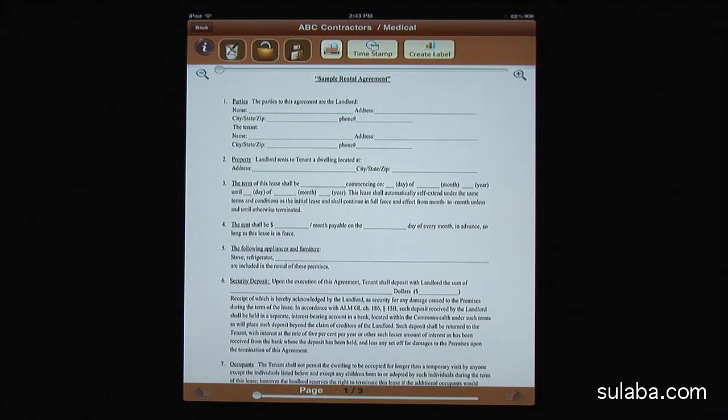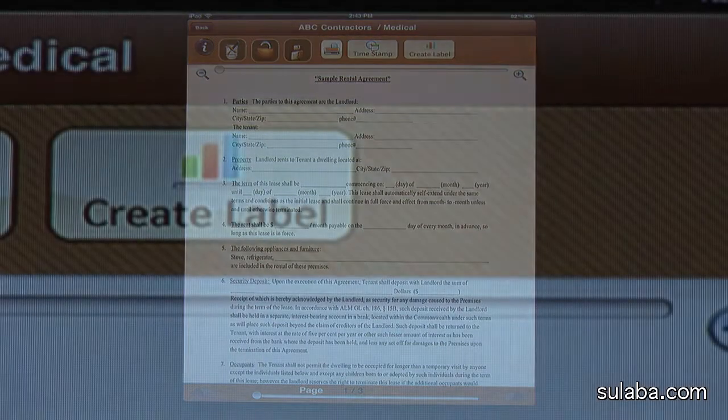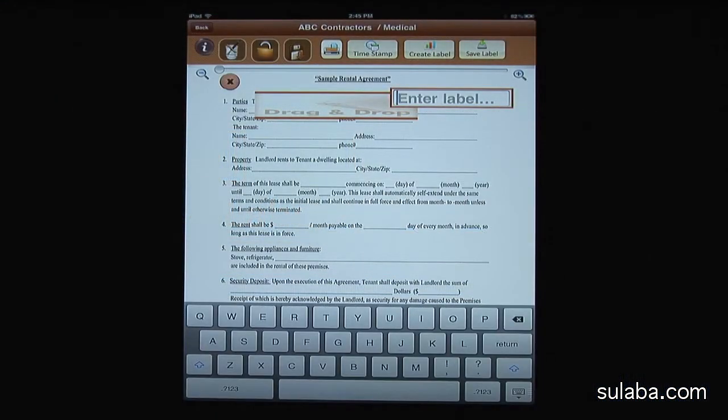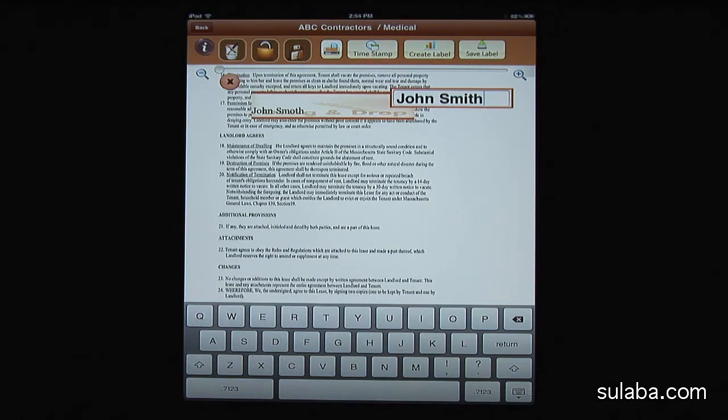This is a standard three-page agreement that the client needs to sign on the last page. The cool thing is you can create your own custom labels for this document. Let's say I want to create a John Smith label. You can adjust the font and width of the label by pressing the color icon on the top. After we create the label, press Return.